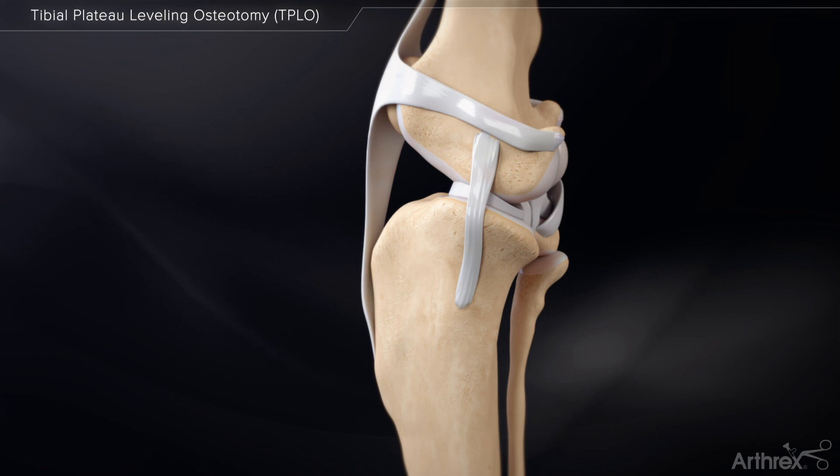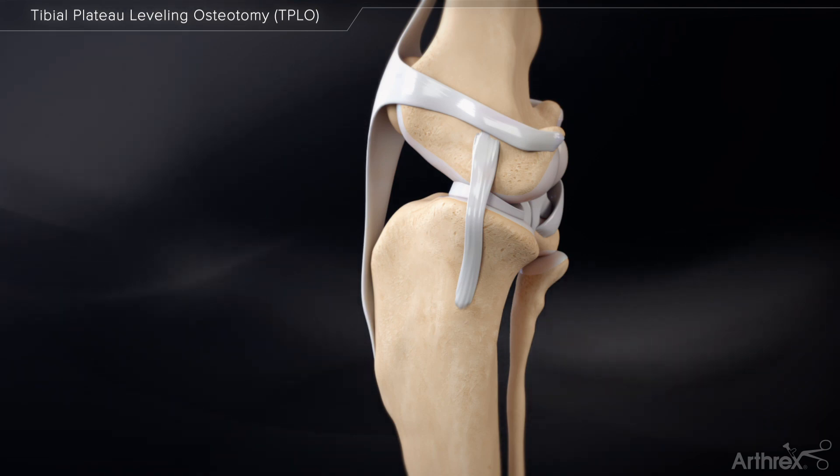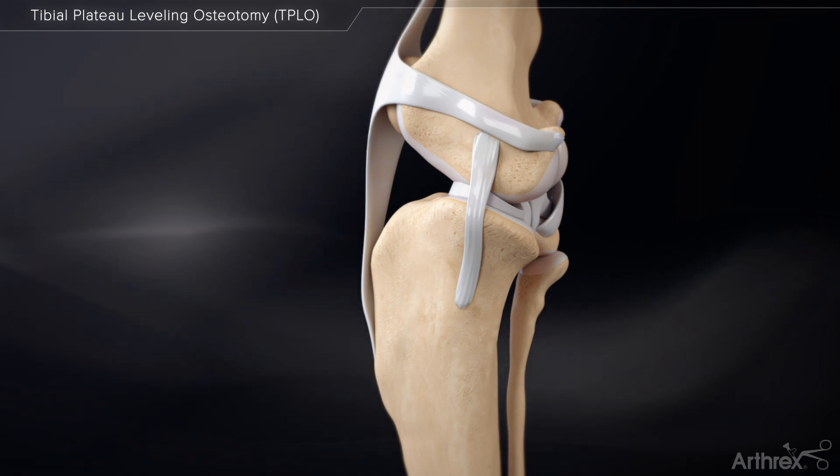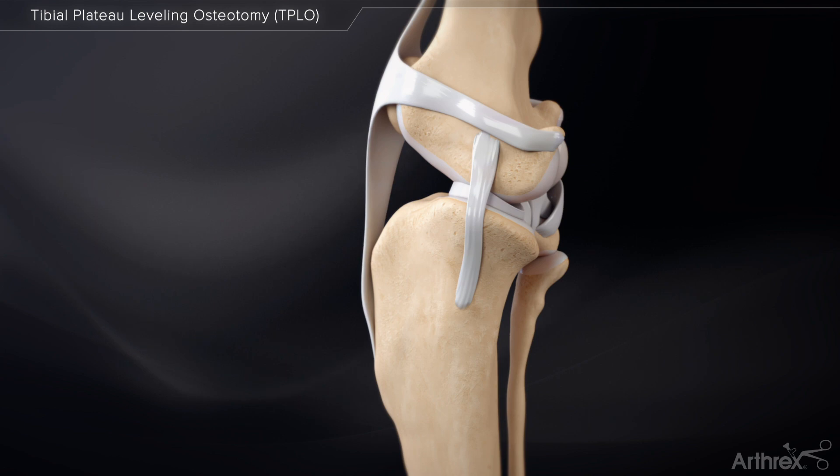To perform a TPLO, first find the tibial plateau angle to determine the degree of rotation and the appropriate size saw blade to perform the osteotomy. A tibial plateau leveling osteotomy, or TPLO, can be performed with or without a standard jig, but an appropriate size saw blade is required.